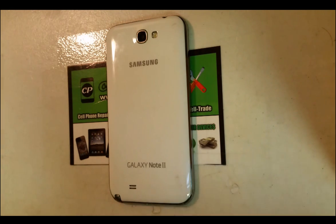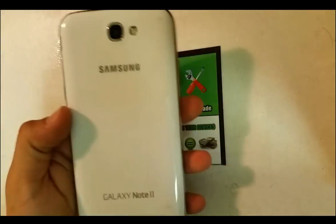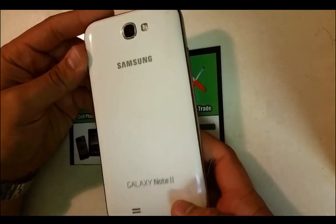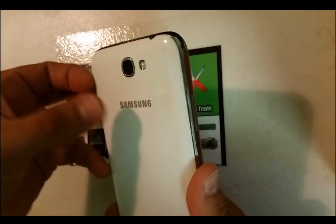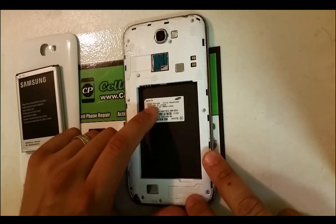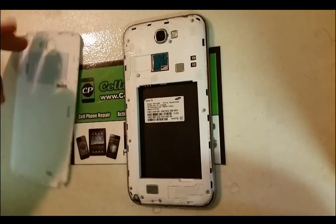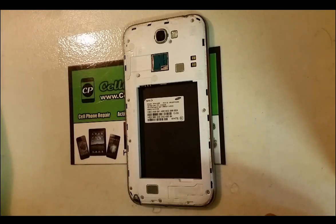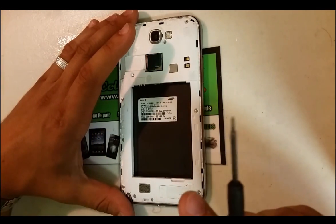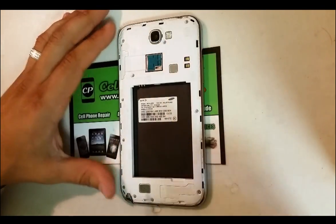Hello everyone, in this video I'm going to be showing you guys how to do a screen replacement, LCD replacement, on a Samsung Galaxy Note 2. This is the Sprint version — it's pretty much the same for every Galaxy Note 2 version. First thing you've got to do is take out the back cover, take out the battery, remove your SD card and SIM card if you have one in there. Then you're going to remove all the screws around the frame with a small Phillips head screwdriver.